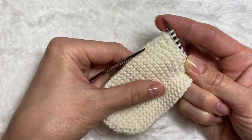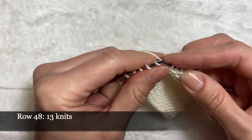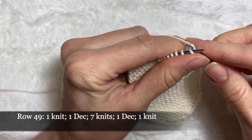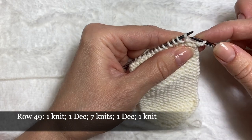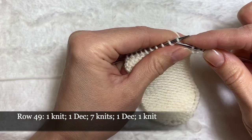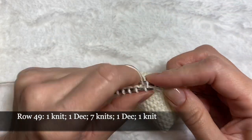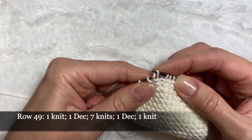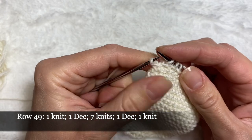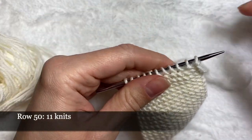In the next row, row number 48, I'm going to be knitting 13 loops. Row number 49 and again we're going to make decreases: knit the first loop, then with the next one make a decrease — knit two loops together — then knit seven loops, and decrease again by taking my loops from this side and placing them so it's easier to knit them together. Row number 50: 11 loops that I have on my needle right now.